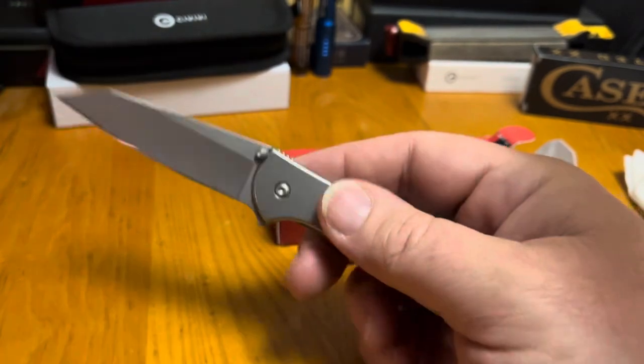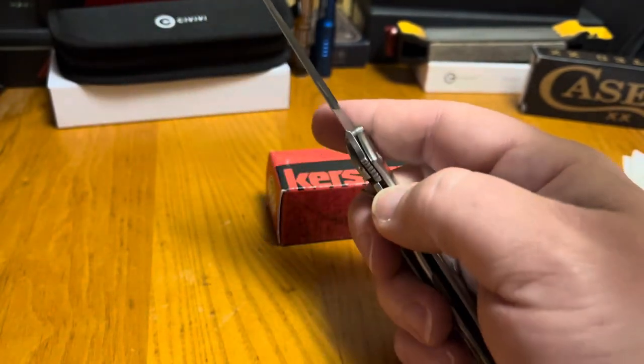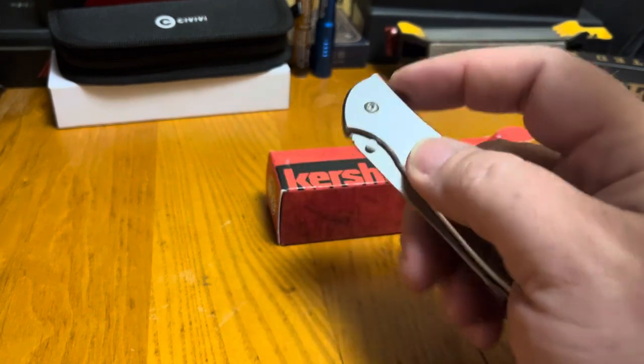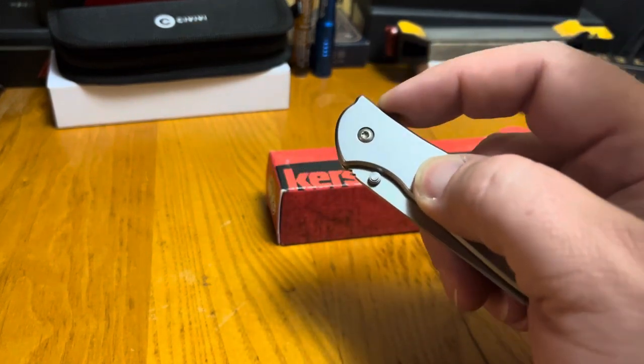It always fit good in my hand and worked great. With the stainless steel construction, it's not going to rust in your pocket on a hot day.